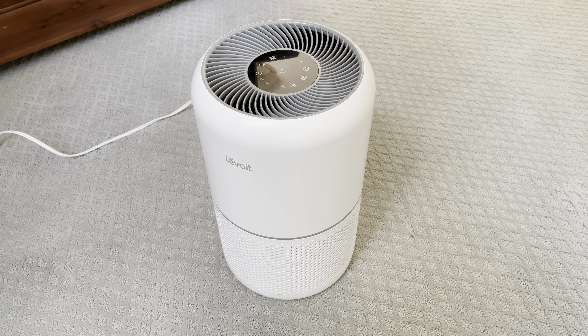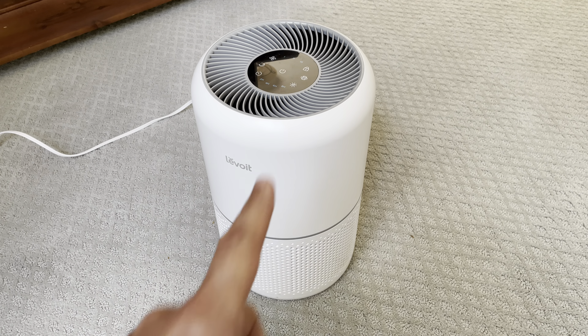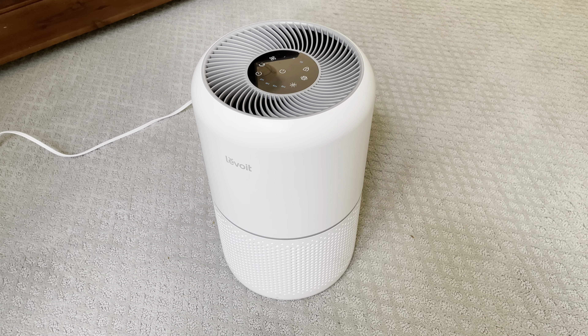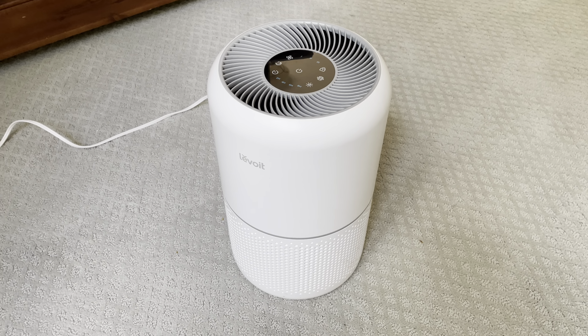Today we're looking at the Levoit Core 300 air purifier and how easy it is to replace the filter. I've been using this for just under a year, replaced the filter once, and it's due for it again. Let's take a look at how simple it is to do this.